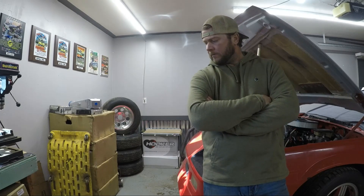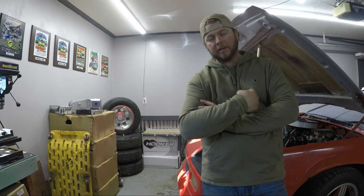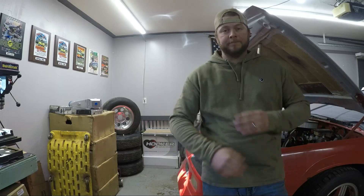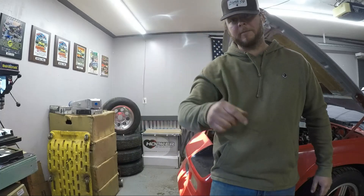It kind of dawned on me today looking back on some of my older YouTube videos — I've been wearing this same sweatshirt for like the past year and a half, two years. I like it, it's nice, I don't care. Also it's from Dreaming Big — go check them out.